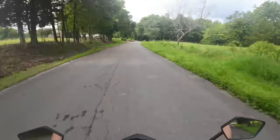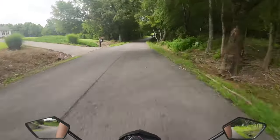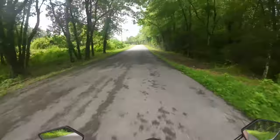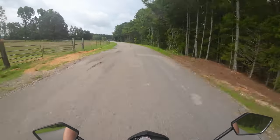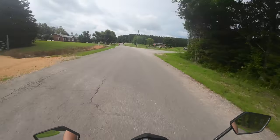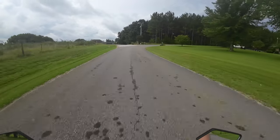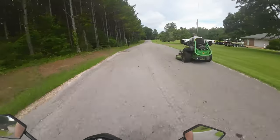You wouldn't expect anything less from a machine like this — such a short wheelbase, small wheels — they handle amazing. We're about to hit some S-curves right here, actually multiple 90-degree curves in the next quarter mile of road, and it's just amazing handling. If you're getting one of these to ride curvy back roads on, you will not be disappointed at all. The handling on these bikes is amazing.